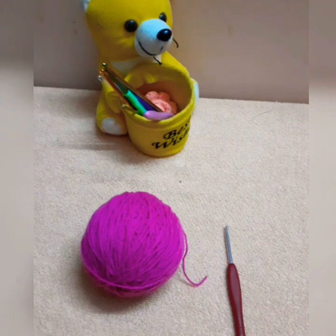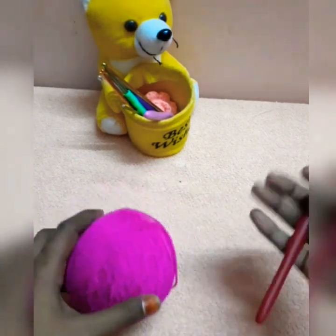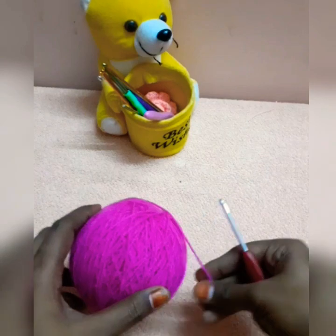Hello, welcome to Ashvita Creations. I am going to use a simple flower. I am using acrylic and a 4.5mm hook.